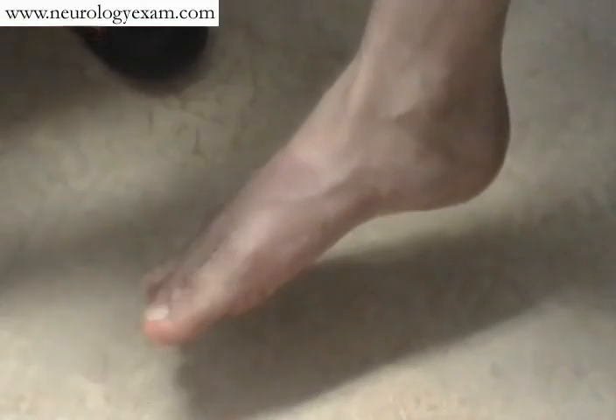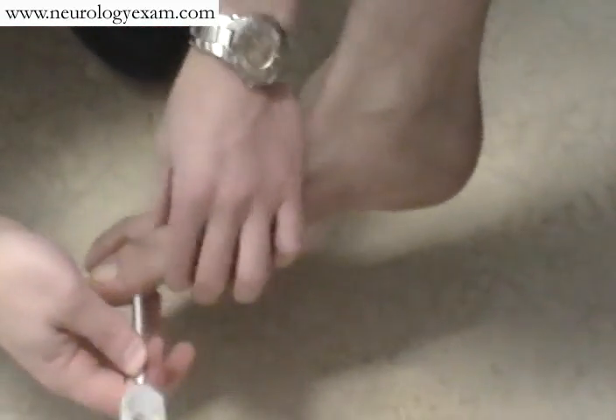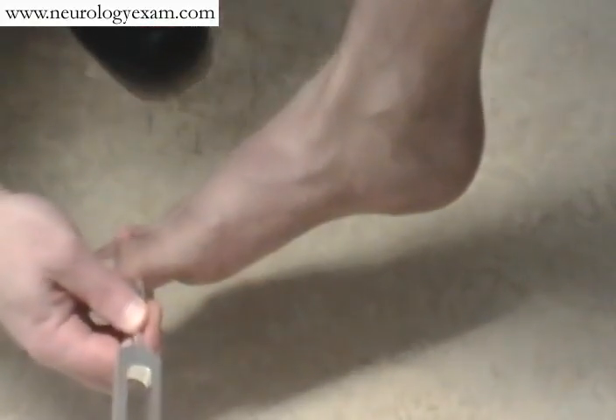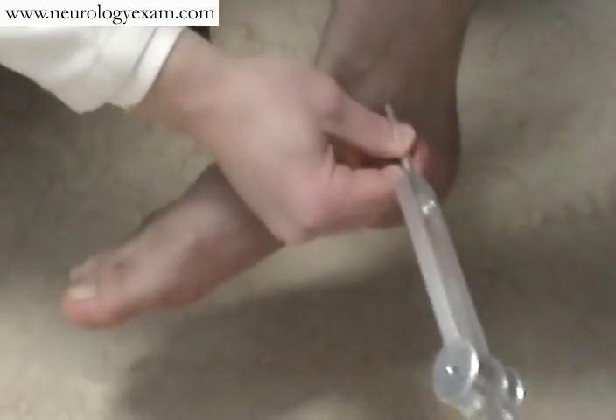Additionally, for vibration in the foot as well as in the upper extremity, if they don't feel it at that first joint — due to, for example, peripheral neuropathy — you simply need to move up to the next available joint, in this case the ankle, and repeat.